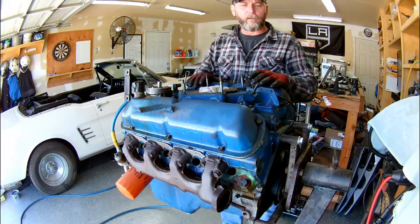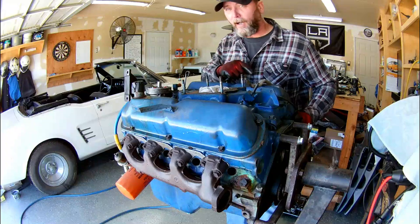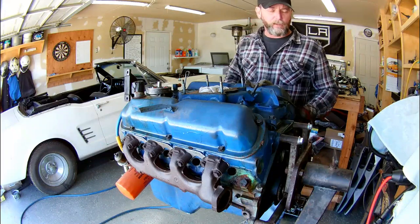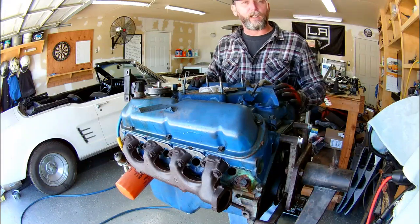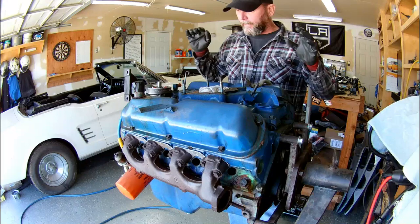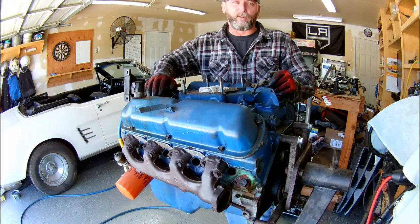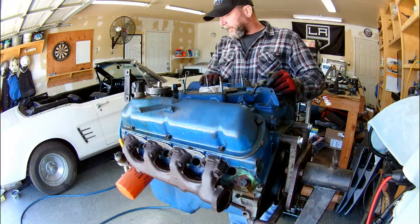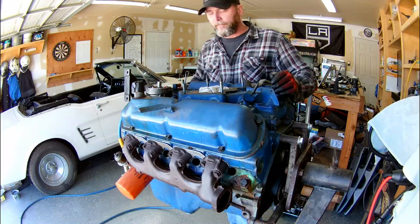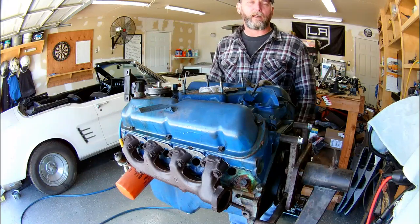So we've got the 289 here up on the engine stand. I've got it fully supported on the back with some bolts. I took the flex plate off of the motor before I mounted it to the engine stand. I'm going to start first with removing the exhaust manifolds, get those out of the way, pop the valve covers off, take a look inside, and then remove the rockers and get to the intake manifold and try to get it out from around the distributor, which might be kind of tricky being that the distributor's frozen in place. Then I'm going to get the water pump and the rest of the accessories off the front of the motor — timing cover, timing set — and then we'll flip it over and start pulling the bottom end apart.